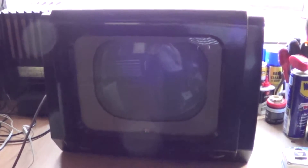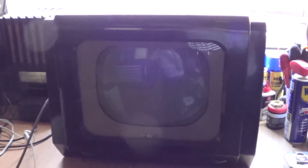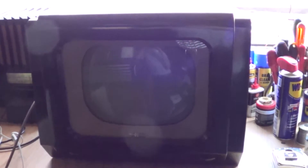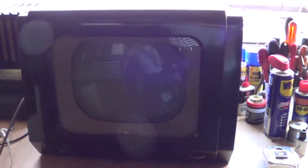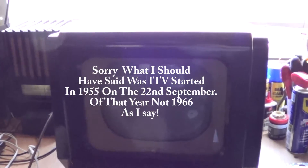We're looking at a 1954 Pi VT2 television, which I believe — and I'm no expert on all televisions — dates from around 1954. I believe it was one of the first television sets to have the 13-band tuner. It was obviously built in anticipation of the ITV channel, which came out in the UK in 1966. We had independent television, so up until that point we'd only had one channel, which was the BBC.